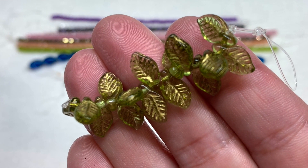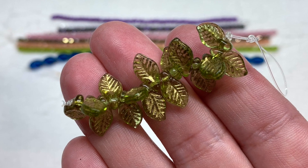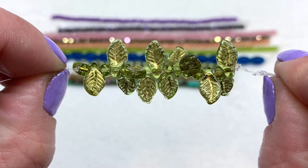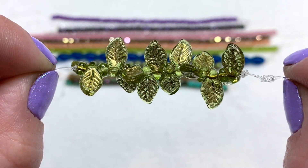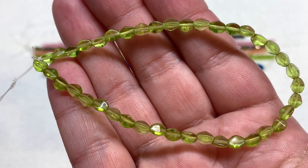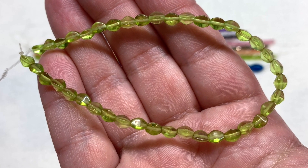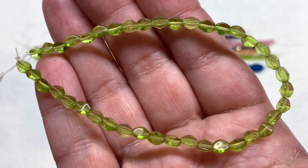Another nice addition is a strand of six by eleven-millimeter Czech glass leaves in olive with copper — you can see the copper metallic that settles into the veining of the leaves to give those details, with transparent olive green glass letting some light through. Our last strand in this section is a string of three by five-millimeter Czech glass pinch beads in olive, with 35 pieces included. It's a lighter olive green; that pinch bead has a rounded three-sided shape and it's a generous size strand. We got a lot of olive green this month!